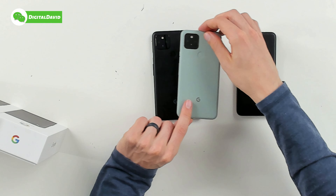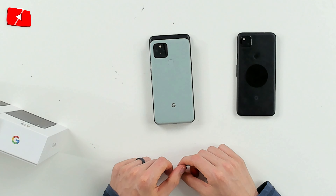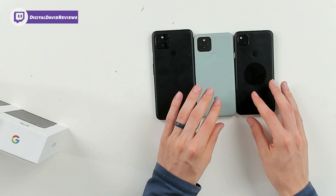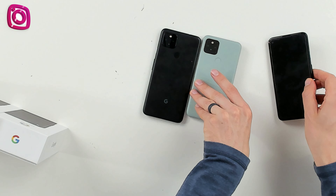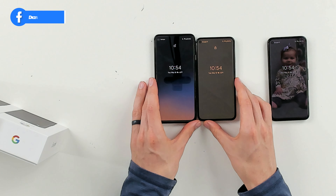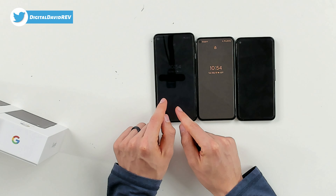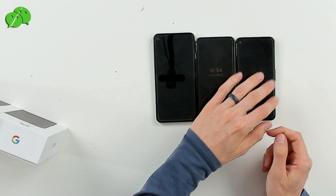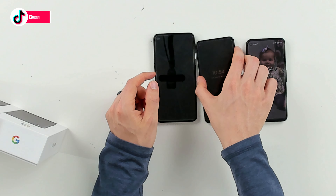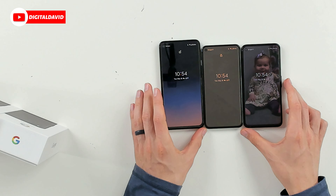The Pixel 5 is nearly the same width as the Pixel 4a with 5G, but the 4a with 5G is definitely taller than both devices. Turning them over to look at the screens: the Pixel 4a is my wife's daily driver, the Pixel 5 is my daily driver. The Pixel 5 has a larger screen than the Pixel 4a, and the Pixel 4a with 5G has a larger screen than the Pixel 5. They all share the same camera cutout layout in the top left with a bezel-less design.